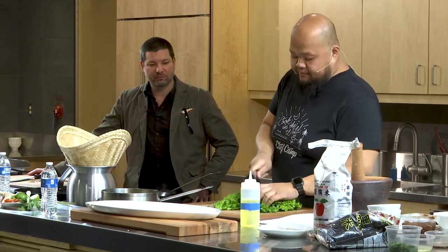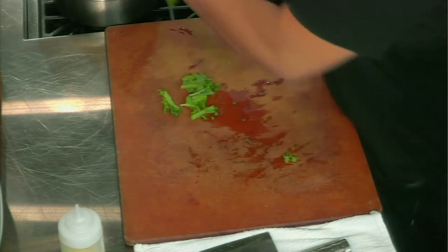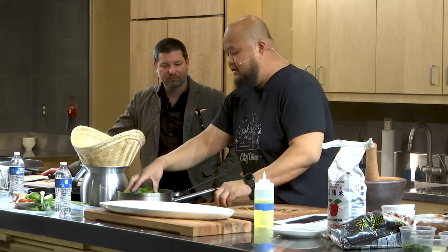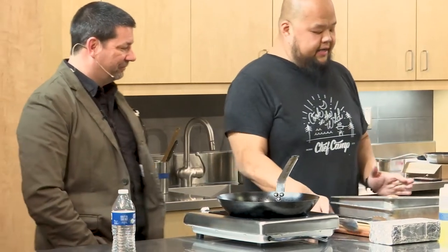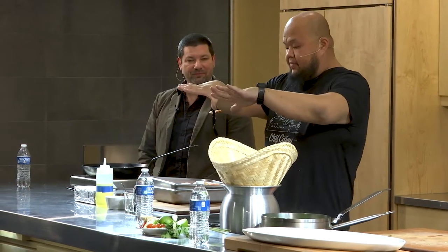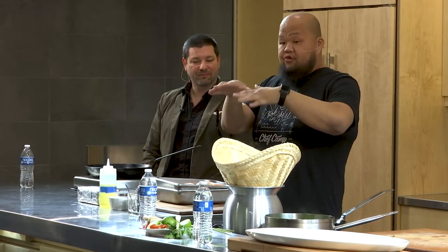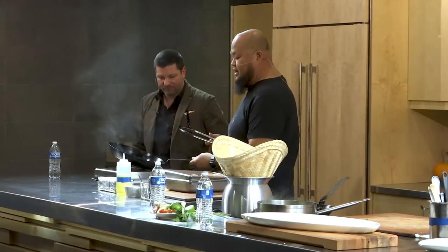We'll take the mustard green and cut them down a little bit. Once this starts coming up, just throw it in there and let it wilt. So what we did with the chicken — to get that extra crispy skin, take your chicken and spatchcock it, open it up, put it on a rack, put it in your fridge, and leave it open for a good 24 hours. It dries the skin out and gets all that moisture out.